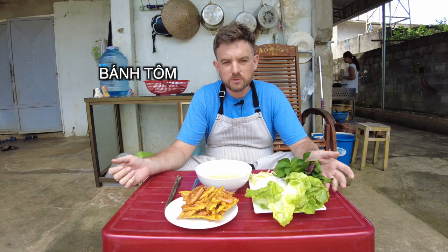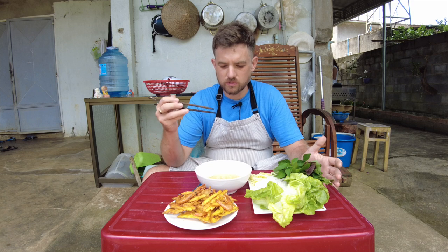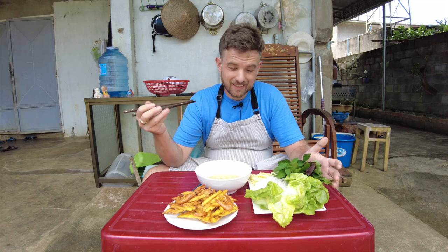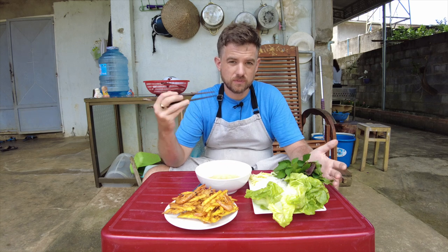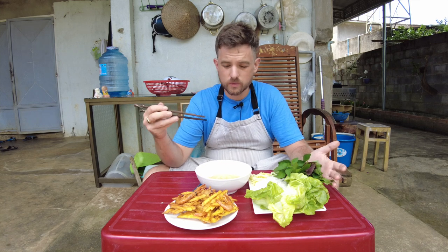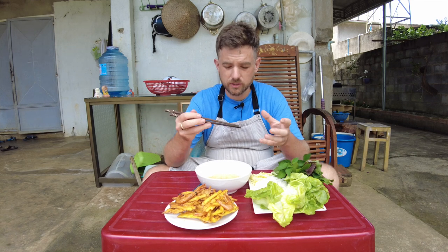Bánh tôm is an awesome dish from northern Vietnam — one of my favorites, probably. I don't see it on the street very often in the south or in the central, but when I do, I always get it. I love it so much. Bánh meaning fritter or cake, tôm meaning shrimp, so this is the shrimp fritter.